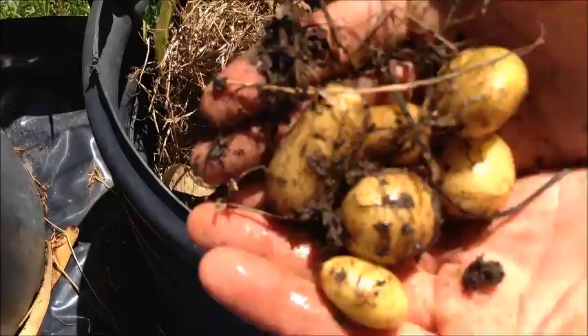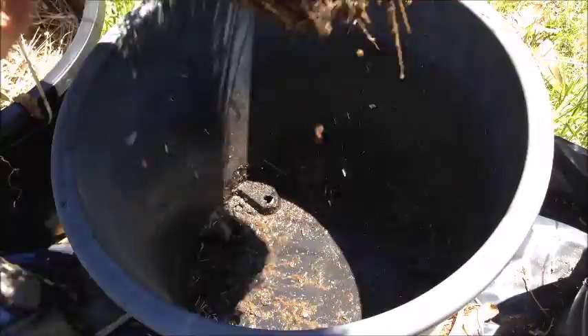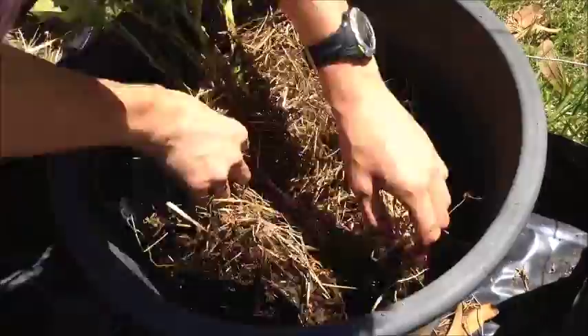There we go. Oh that's another good one. It's actually quite moist, still quite wet under there. There's a few little worms about. There's only one there. Not bad little one. There's another small one. There's a few more potatoes — they're not too bad.